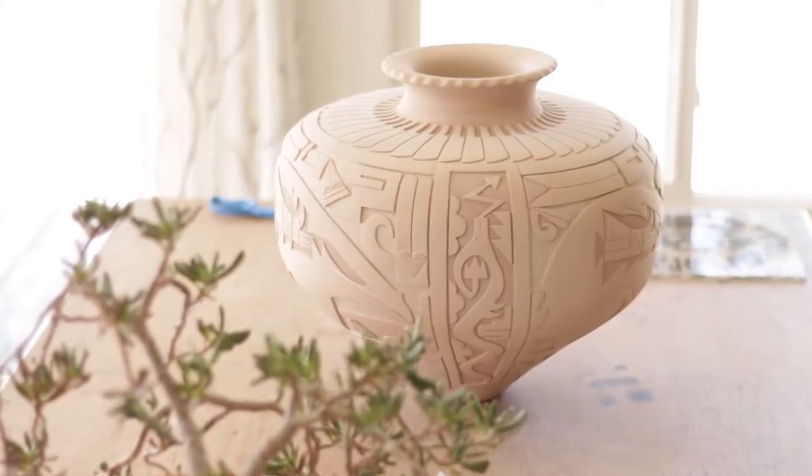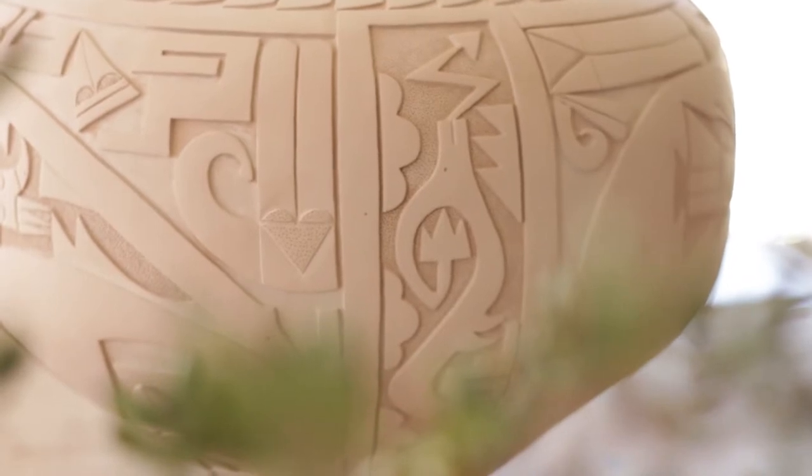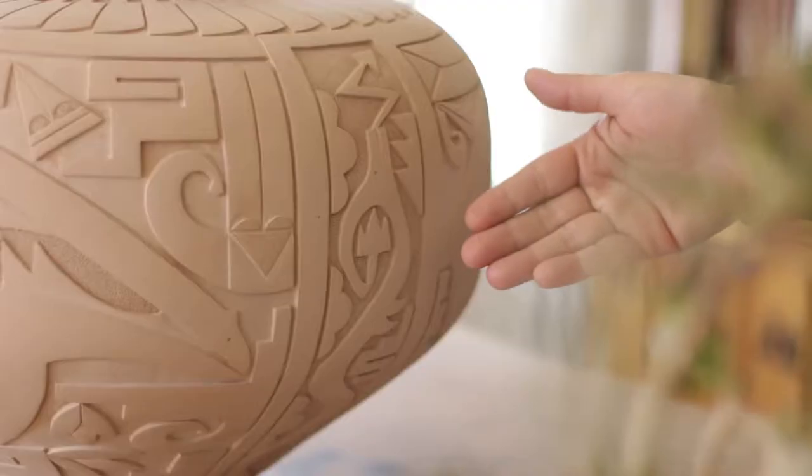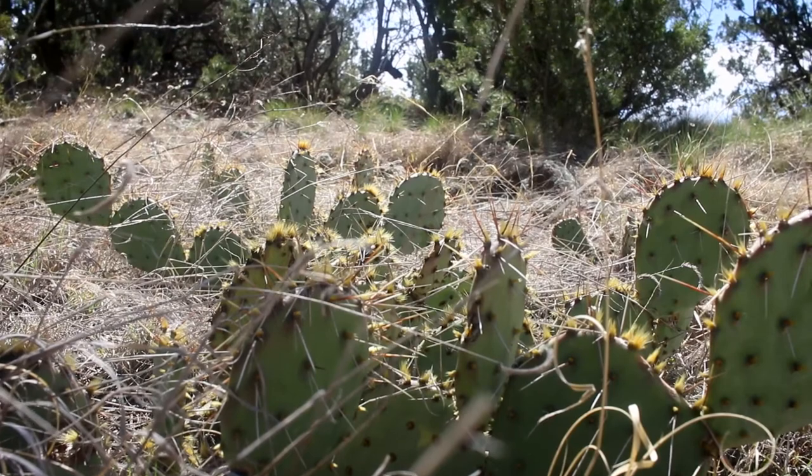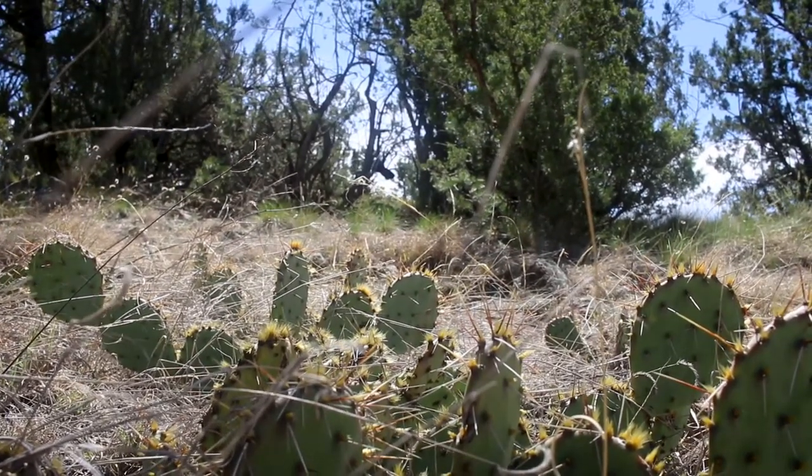The water serpents were important to the native people. The water serpent is the Avanyu in the Tewa language. Being how water is so scarce in the southwest, this water serpent is a constant reminder to us that water is special and so you don't waste it.